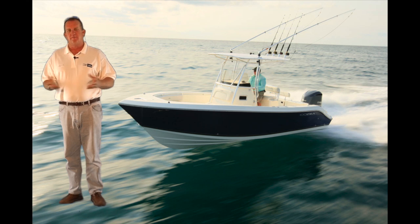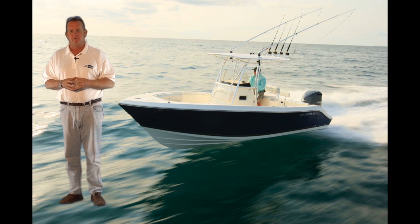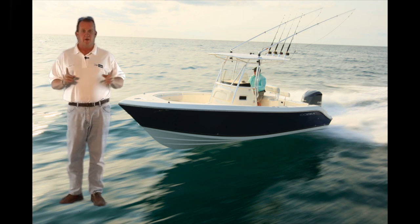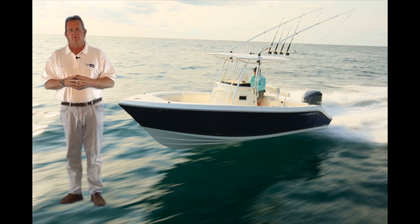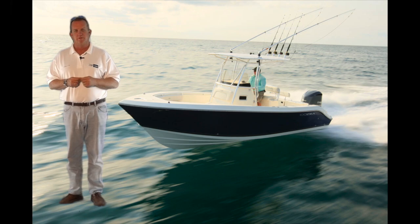Hi, I'm Skip LaShawn. Today it's going to be my pleasure to take you through one of my favorite boats, our Cobia 237 Center Console. We're going to start out on the water with a walk through, show you all the features of the boat, and we'll end up back in our manufacturing facility here in Fort Pierce, Florida, where Scott Deal will take you through the hull portion of the boat.